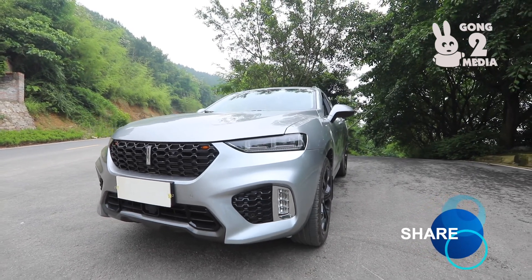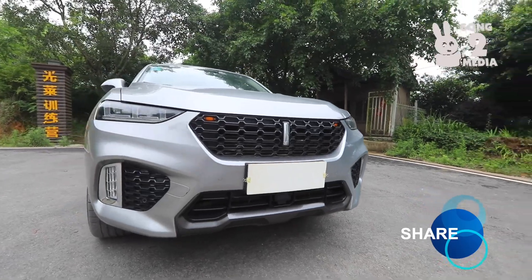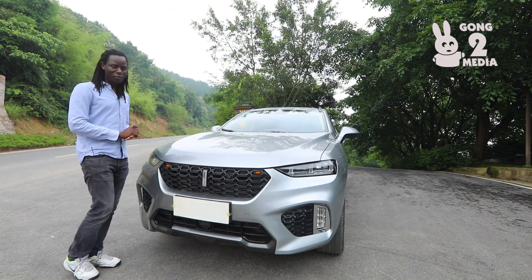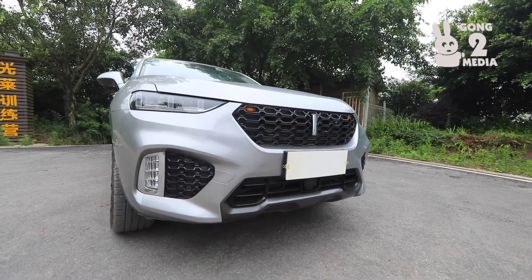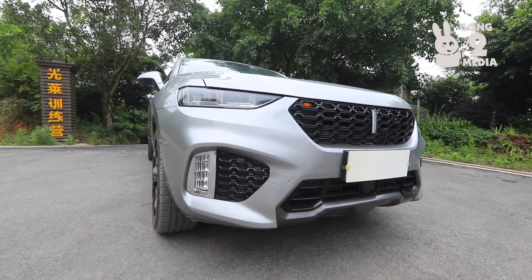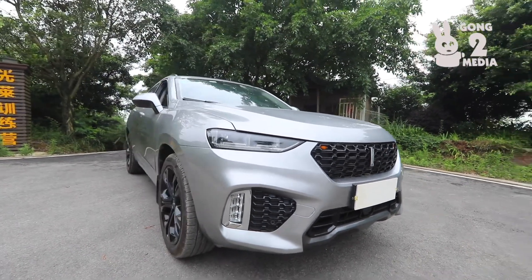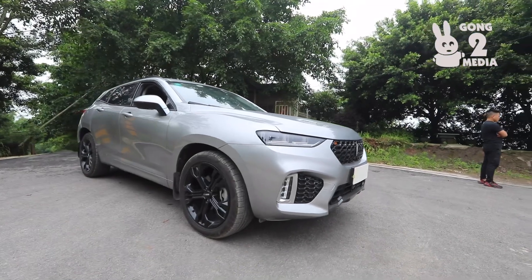That will take about two or three minutes for the exterior look, and then I'll take you through the engine bay, the powertrains, the transmission, the amount of power, and the torque that this vehicle actually produces. After that, I'll take you through the interior.